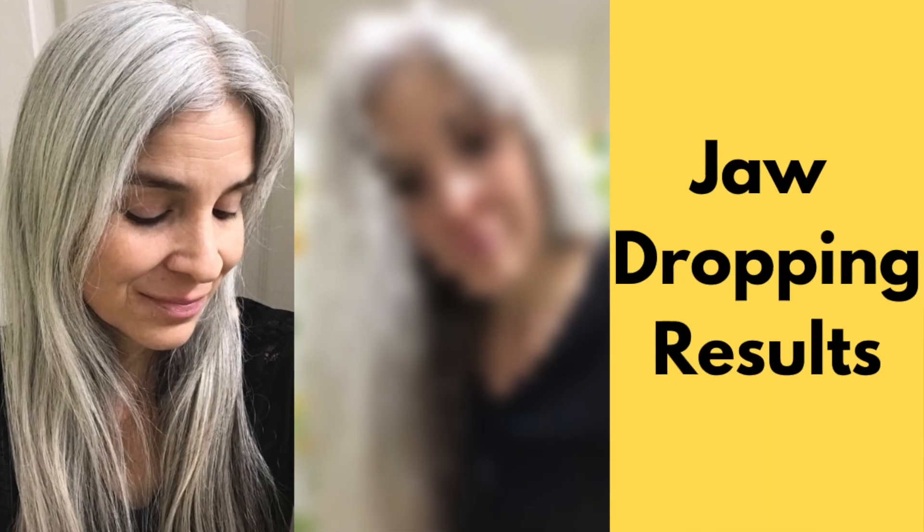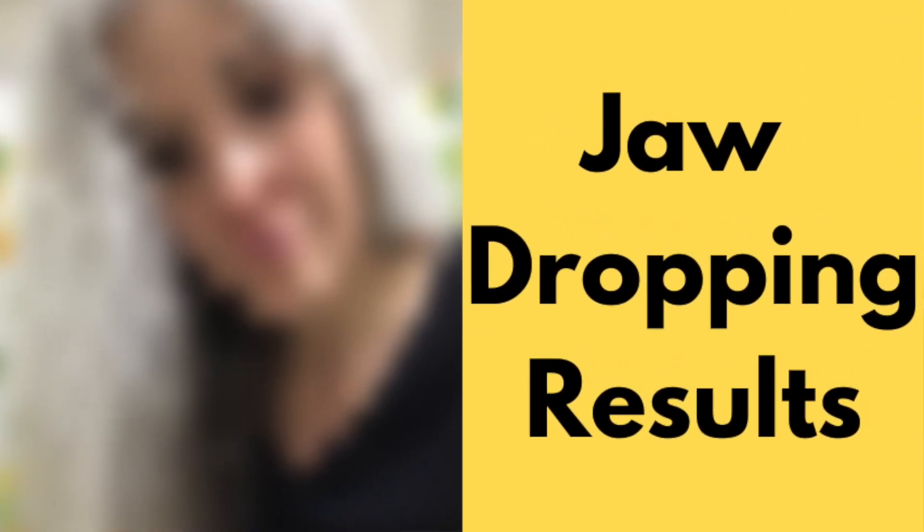So now on to what happened to me. I did exactly what the instructions state: condition your hair first, then shampoo — simple. After the shower I did what I normally do, which is let my hair air dry. I didn't apply any heat, and when I saw the results I was completely shocked.